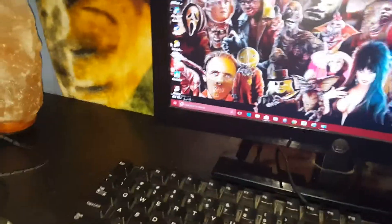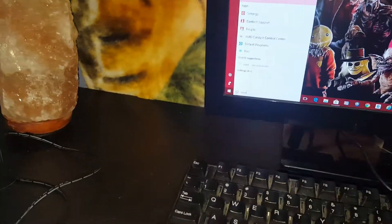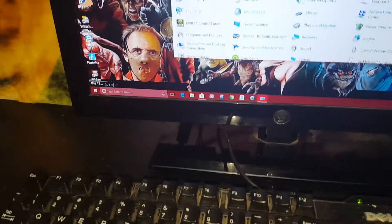So now all you got to do is go to your computer. Go to your Start menu, go to Control Panel. This also works on Windows 7, but I'm just using Windows 10.